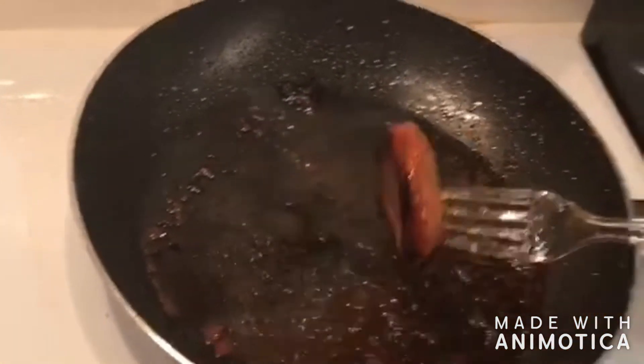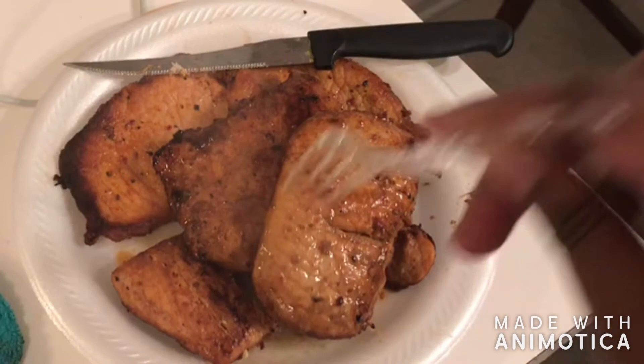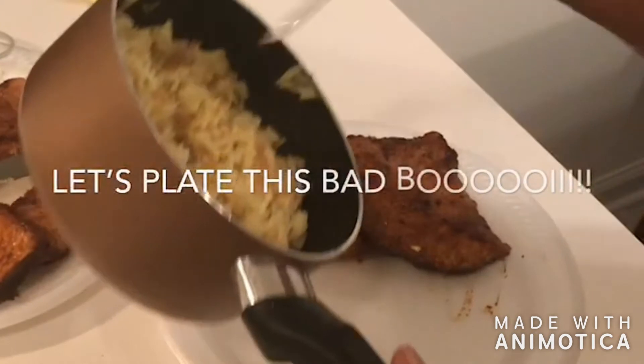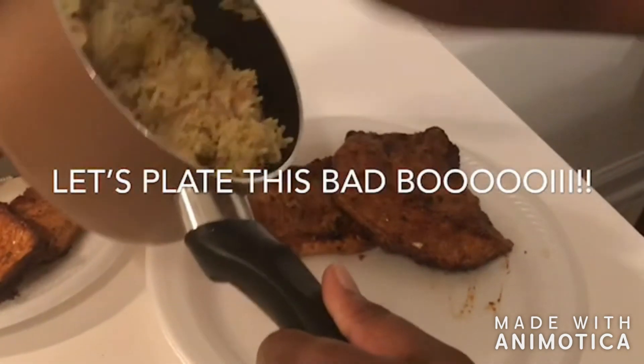We get to add that last pork chop to our little pile here, and y'all, it is smelling good. Right there, you'll see I put a little cut in it — that's another way I check for doneness. No pink. So let's plate this bad boy — I've got two methods for you guys, you can see the difference in variations.